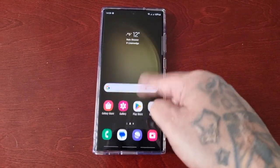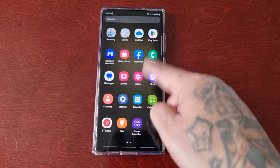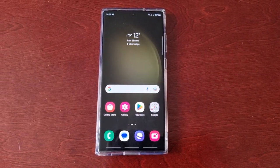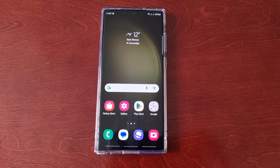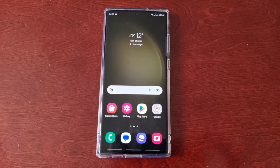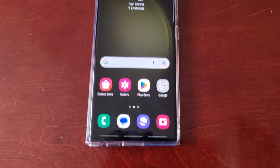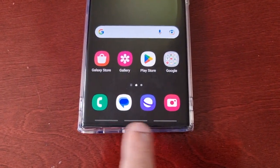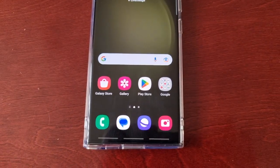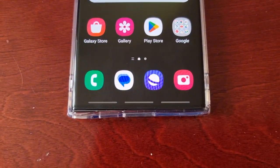It's your boy the Android Doctor back again with another quick video. I'm here with the S23 Ultra and here's another very useful tip for you all if you like to use the swipe navigation gestures. I'll be showing you how you can hide the swipe navigation bars at the bottom of the display — yes, those three bars can be hidden.